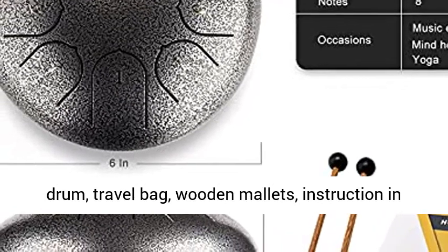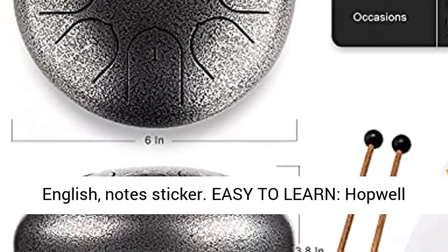Package included: steel drum, travel bag, wooden mallets, instruction in English, and note sticker.